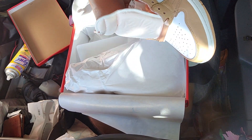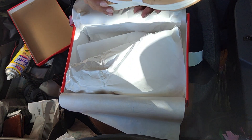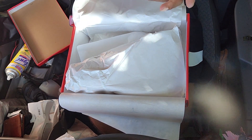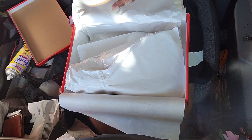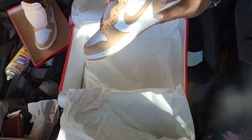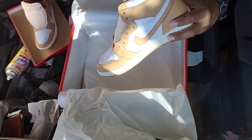I was thinking this was going to be like suede or something, but it's not — the whole thing is leather. I hope they got some other laces. I don't want to buy any, but some plain white laces would be cool.